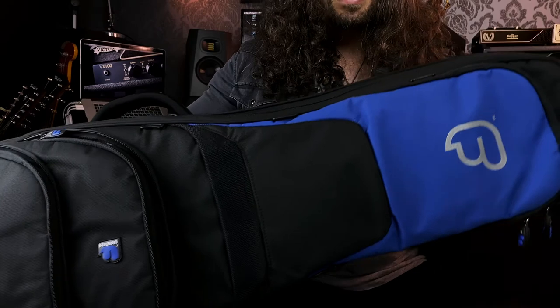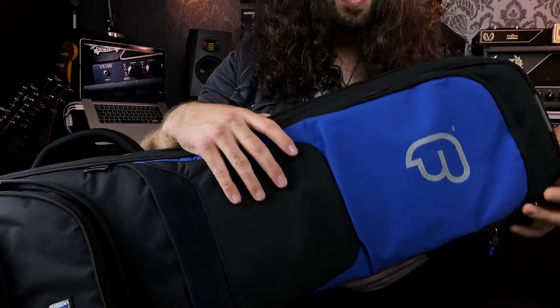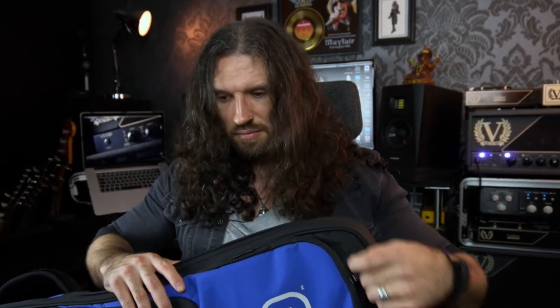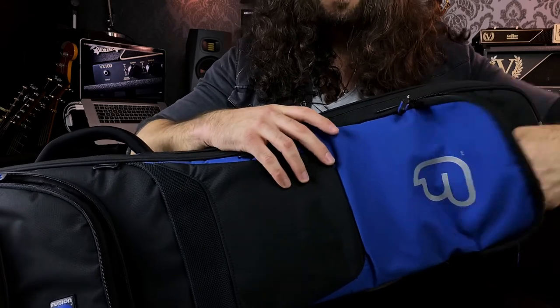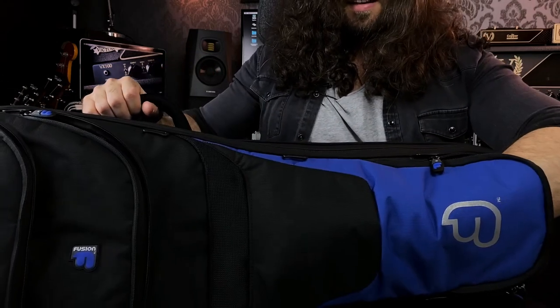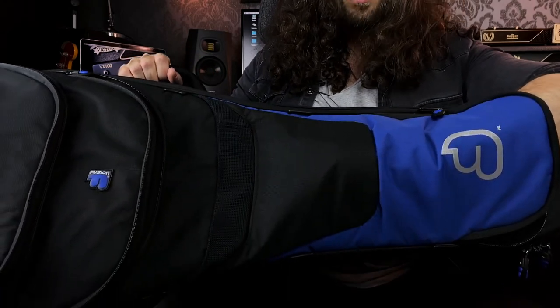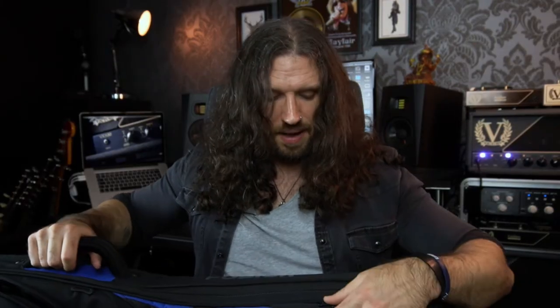The rain cover will also keep the bag nice and clean. We also have a secret pocket up at the top end, which is on all of the models and is surprisingly deep. If we take a look at this pocket, it opens up and actually goes all the way through to about here — a really, really deep pocket.